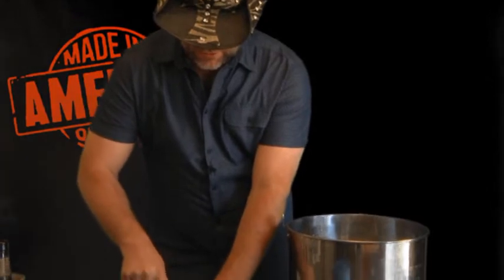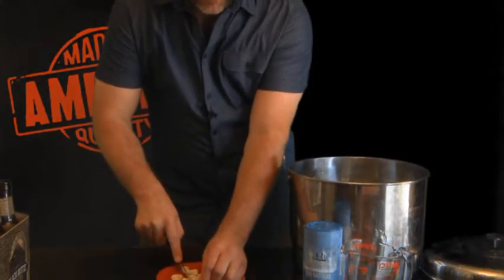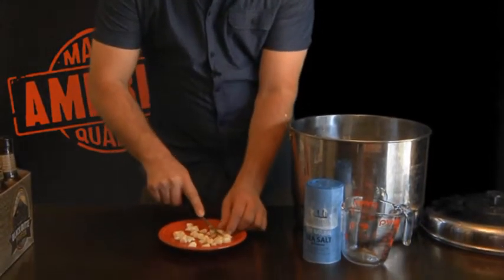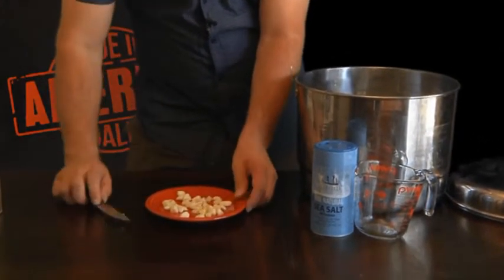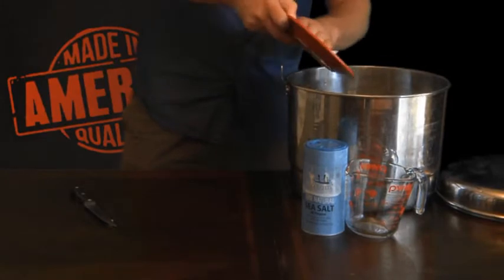Now that you have all of that beer into your pot, let's start focusing on our fresh garlic. Just go ahead and chop up the fresh garlic into smaller pieces, just like this. And once you have that all chopped up nicely, go ahead and put it into the pot.